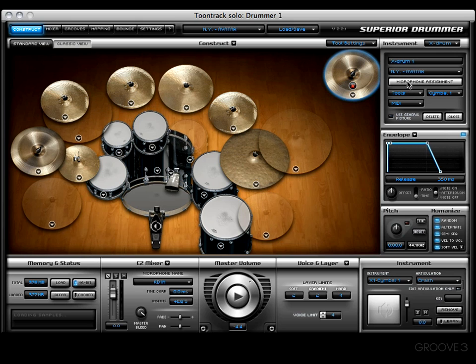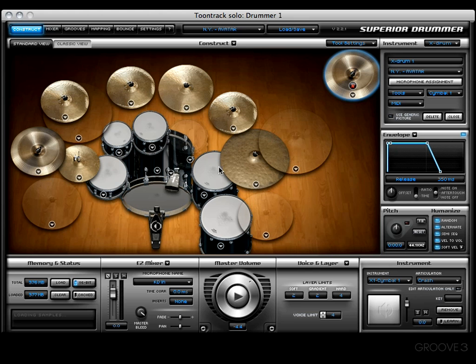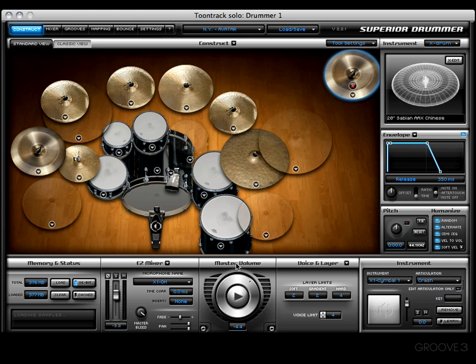We've got the same thing going on, so let's get into the microphone assignment real quick. All of the mics are assigned just like the original cymbal one, but I want it on its own channel. So let's reset this, then grab the overhead channel — same as we did a moment ago with the cake pan — and drop it on the new column. Now I have x1-OH. Let's press OK and go into our easy mixer — x1-OH, there we are. Let's pan it hard right.